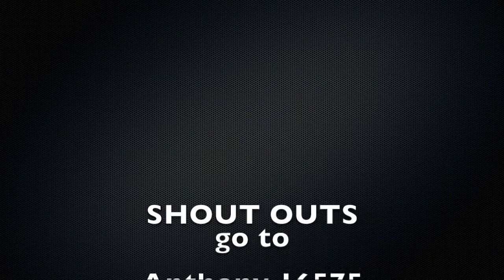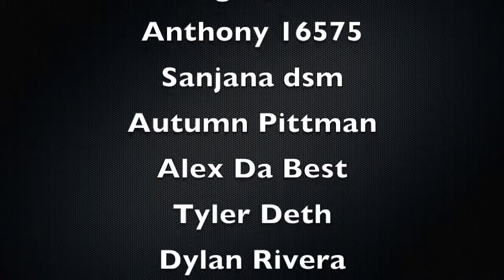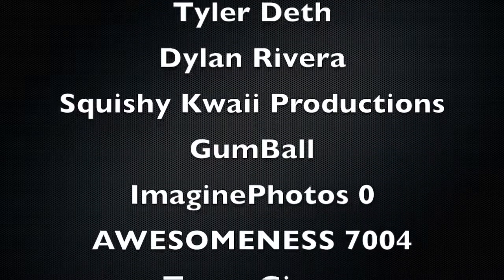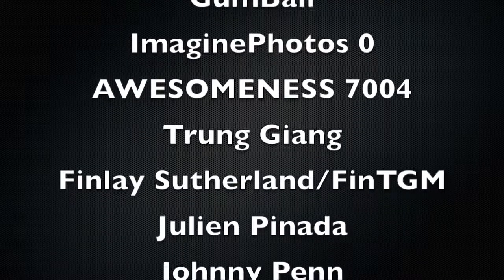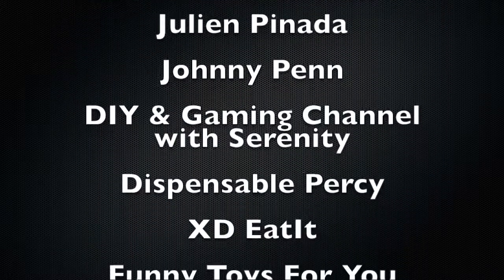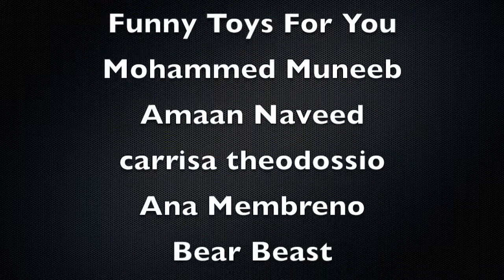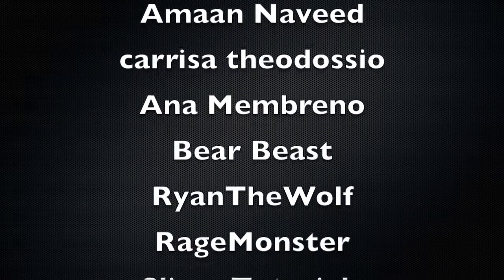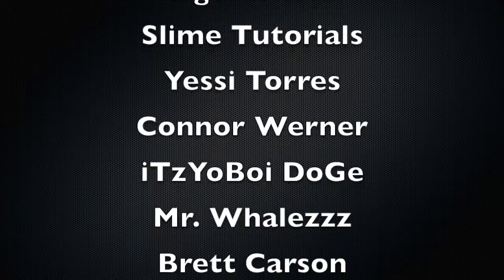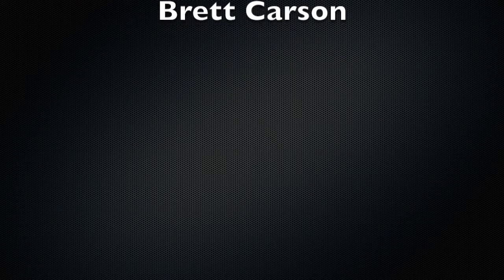Shoutouts go to Anthony16575, SanjanaDSM, Autumn Pittman, Alex DeBest, Tyler Death, Dylan Rivera, Squishy Koi Productions, Gumball, ImaginePhoto0, AustinMiff7004, Trung Yang, Finlay Sutherland, Julian Panada, Jon, JohnnyPenn, DIY and Gaming Channel, DispensablePercy XD, Eat It, Funny Toys For You, Mohamed Manib, Aman Naveed, Carissa Theodosso, Anna Membrano, Bear Beast, Ryan the Wolf, Rage Monster, Slime Tutorials, Yessi Torres, Connor Werner, It's Your Boy Doge, Mr. Whales, and Brett Currison.